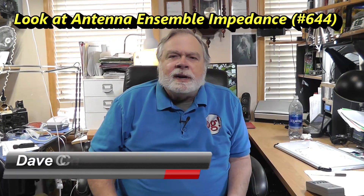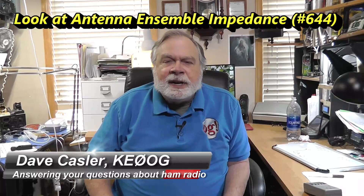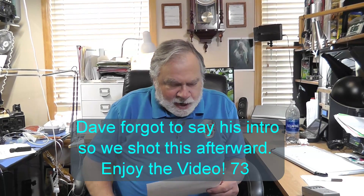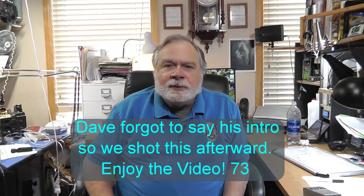Hello, August Worldwide. I'm Dave Kassler, amateur radio call sign KE0OG, here with another episode of Ask Dave. Today's question comes from WB2QQJ, and let's dive into it.